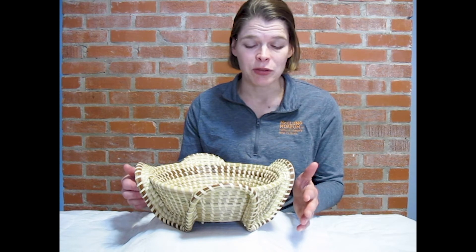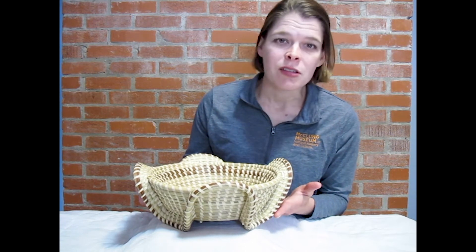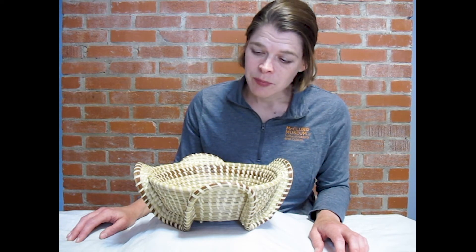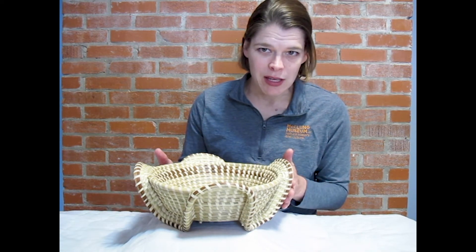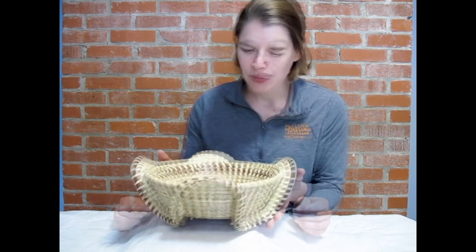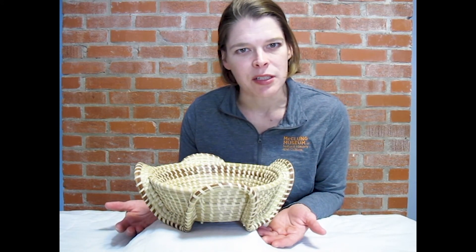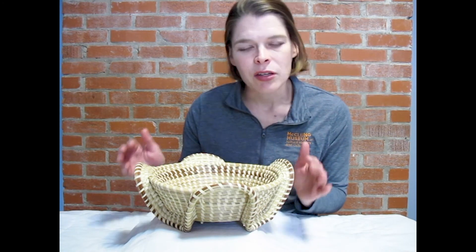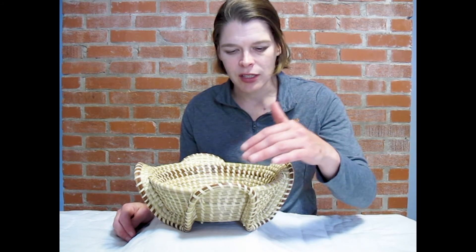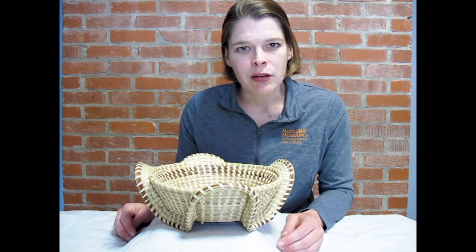I'll finish by telling you a little about this object in particular, and we'll see how well our observations did for us. This object was made by an artist named Barbara McCormick, who's a Gullah artist out of South Carolina. In the Gullah tradition, sweetgrass baskets like this one have a long history within their community. There was a lot we could figure out just by paying attention — and you can take those lessons and apply them to just about anything. If you really slow down and observe the elements and materials out of which something is made, you can figure a lot out about an object.